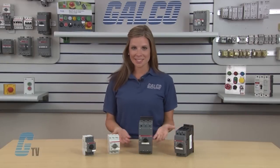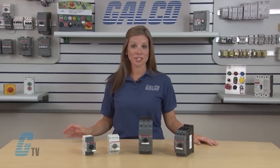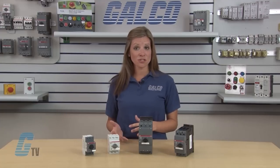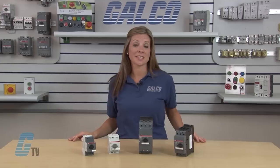Welcome to GTV. Today I will be showing you ABB's MS Series Manual Motor Protector. Single motor applications employing a manual motor protector, or MMP, result in a simple, compact, and economic alternative to conventional magnetic motor controllers for manual operation of a single motor.